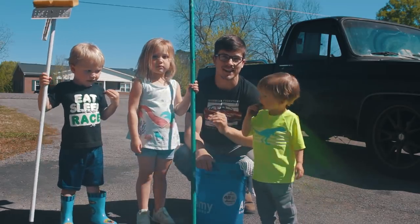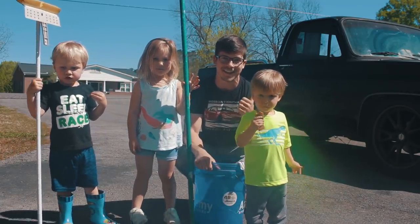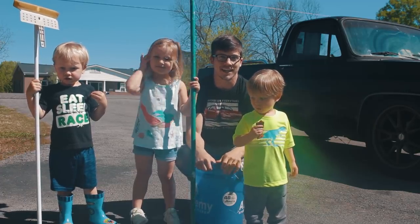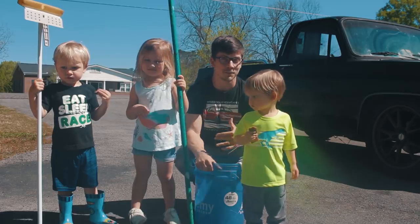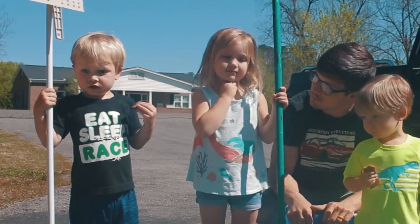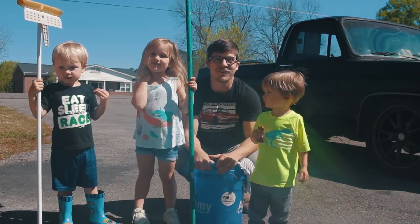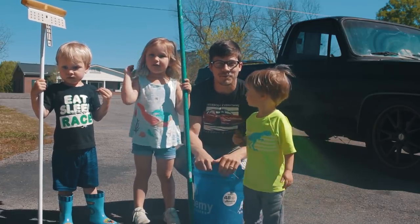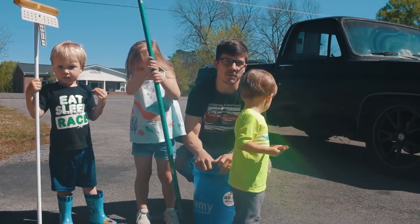All right, we have spent the past three weeks building a $2,000 C10. That's it right behind us, and it is time to finally wash it. We had a beautiful day and we got a really dirty truck. So we are going to wash it. I've got some helpers here with me, and I think we got a few more coming. We're going to try to get this thing as clean as possible.